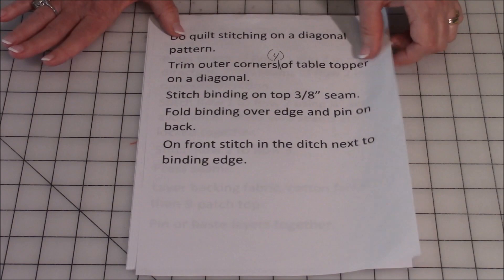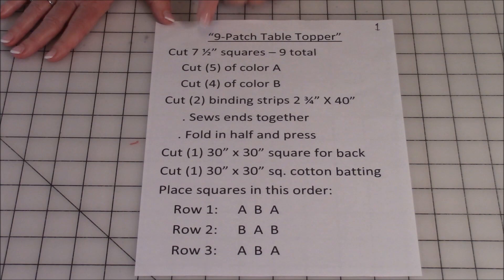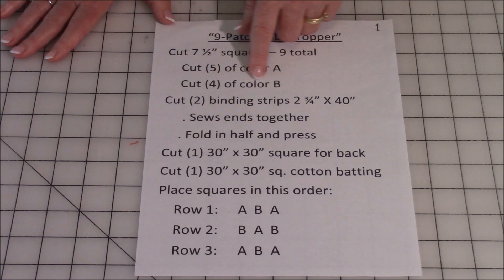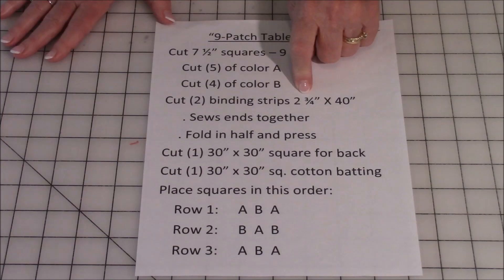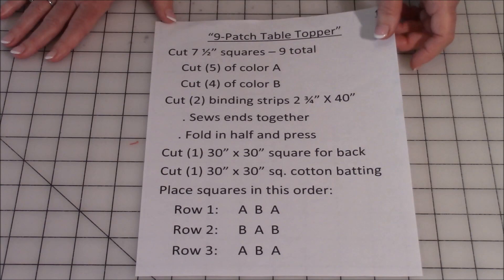Now I'm going to go to page one and go over the cutting instructions. You will need nine squares, seven and a half inches total — five of them will be color A, four will be color B. Then you will need two strips of binding, two and three quarter inches wide. Then you'll need a large square of fabric for the back that's 30 by 30 inches, and a large square of cotton batting that is also 30 by 30 inches.